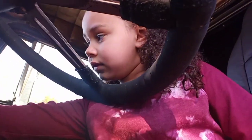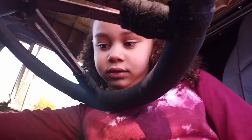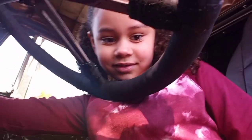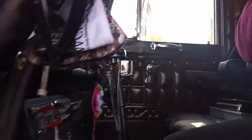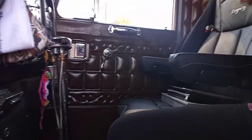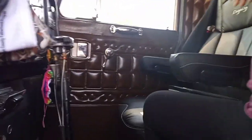Hold it down. Hold it down. You've got to use your hand. You can't use your thumb. You're going to have to use your whole hand to push that thing down, baby. Okay, I'm going to have to get over on the other side. Make sure it's in neutral, though. Yeah, don't hit the shifter.